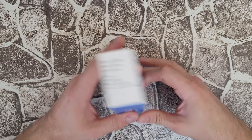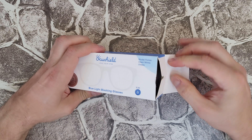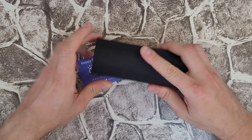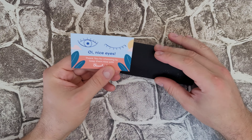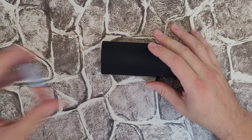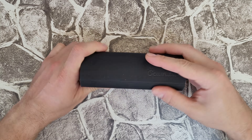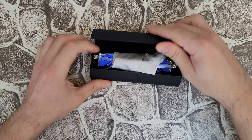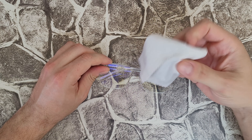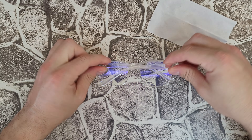Alright, let's open it and see what we have inside. Oh nice — a case! 'Happy Eyes, Happy You.' There's also a thank you card from the company with the OcuShield logo. The case feels very premium. Inside, of course, we've got this cleaning cloth, and there are the glasses.